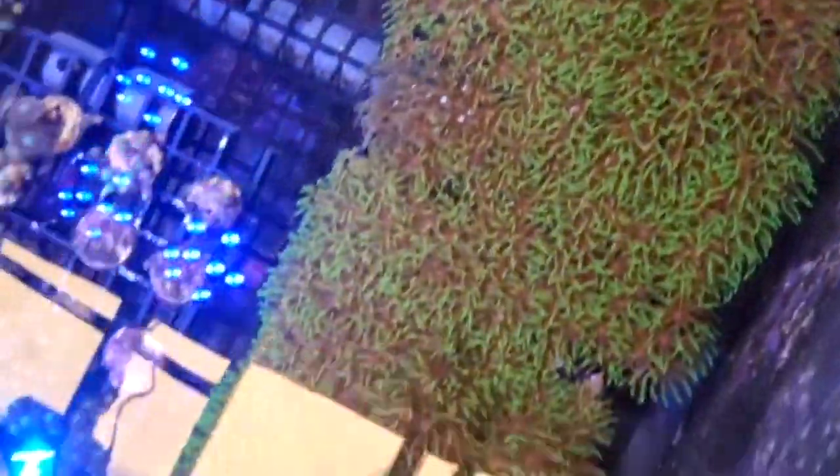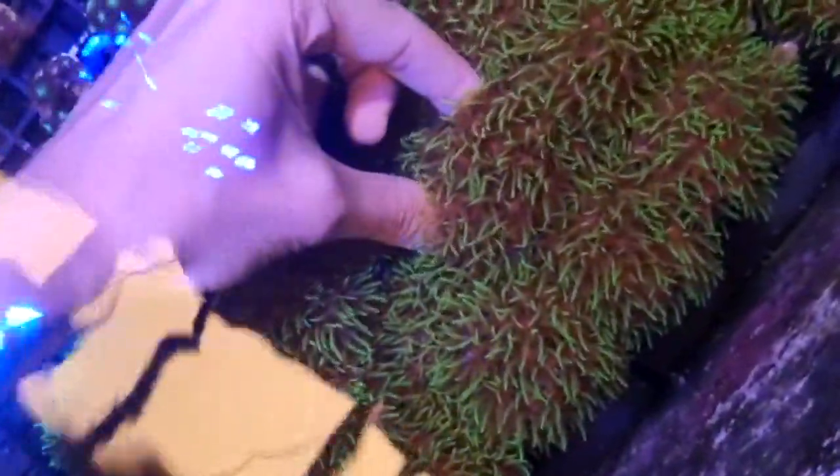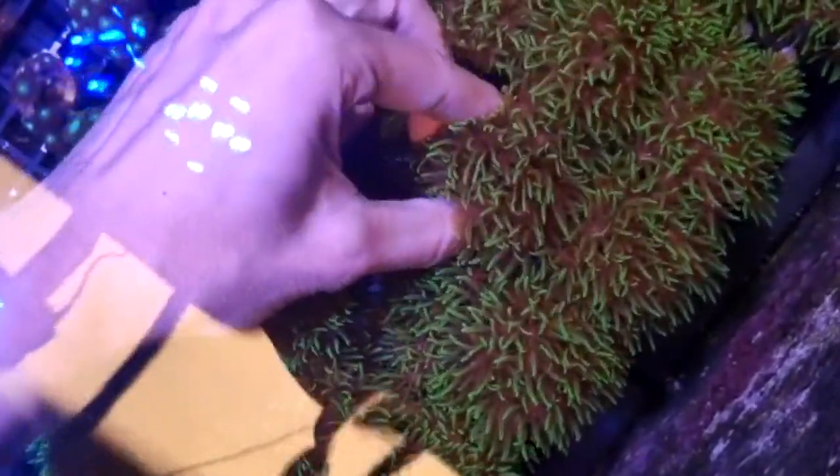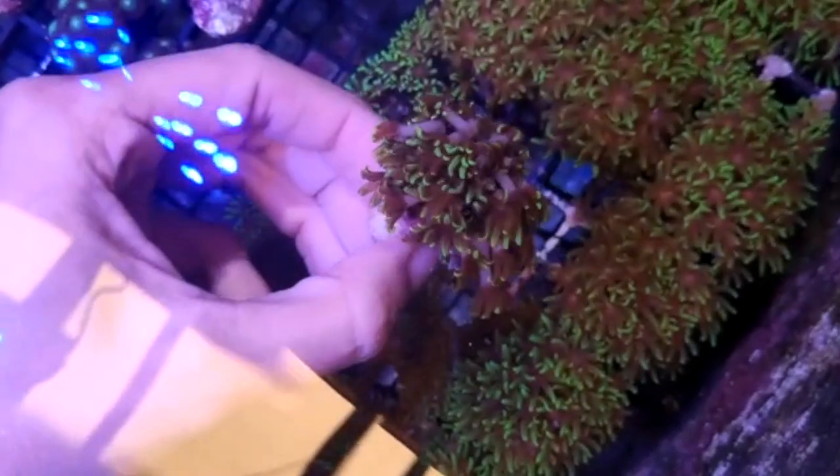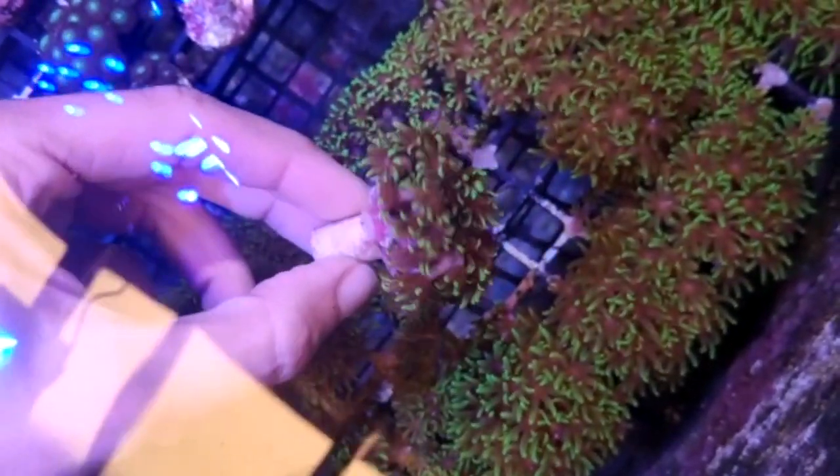We grow them in these tables which allow us to do quick dips and move them around very easily. We're always treating them — making sure we don't have algae, no frags with parasites. Look at this, beautiful! We sell them like this in frags.